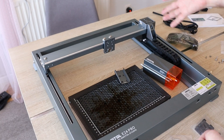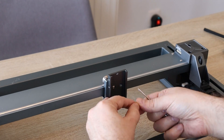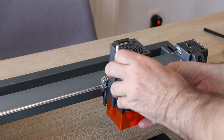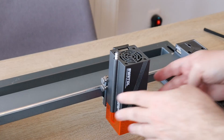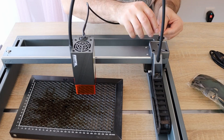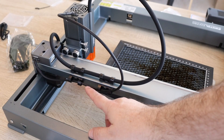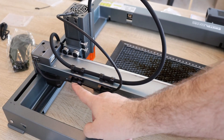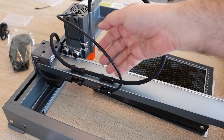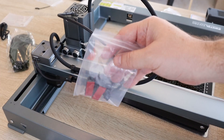A great thing about this laser engraver is that it comes completely assembled. All I have to do is mount the holder for the laser module, which slides up and down inside. Then connect the air assist pipes, give it power, and it's ready to use. The laser cable and air pipe go into the same holders, but I don't want to reduce the cross-section of the pipe — I want the air to move freely — so I use two additional holders.